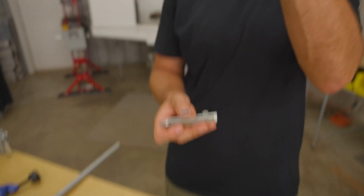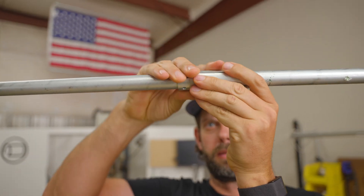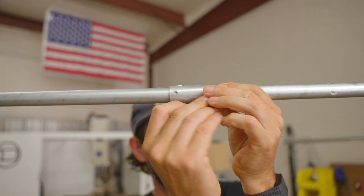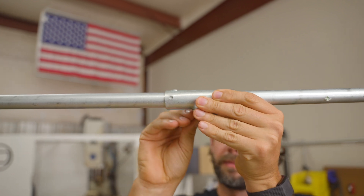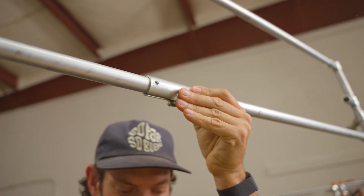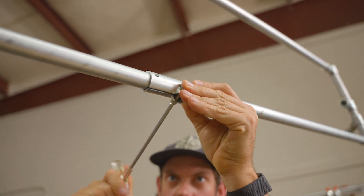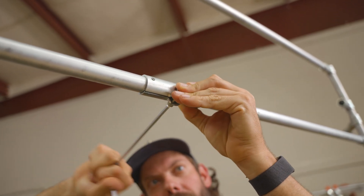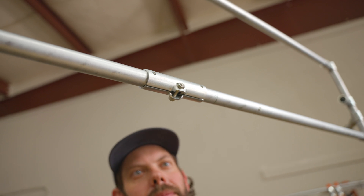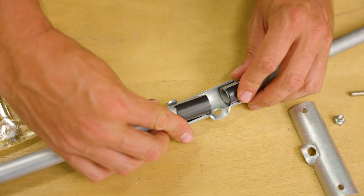To assemble the coupling, interlock the two puzzle pieces together and clamp them around the two pieces of conduit in your project. Hold the two pieces in place with one hand and use your other hand to place the nut inside of the hardware pocket on either piece. Hold the nut in place and then thread a bolt into it from the opposite side. You can tighten the bolt by hand at first, then switch to your 5mm hex wrench to complete the connection. Make sure both pieces of conduit stay fully inserted in the connector while you are assembling it.